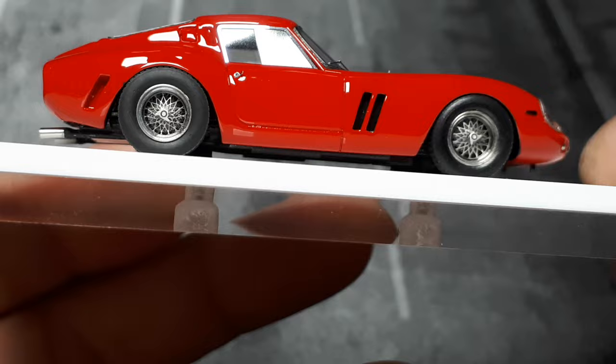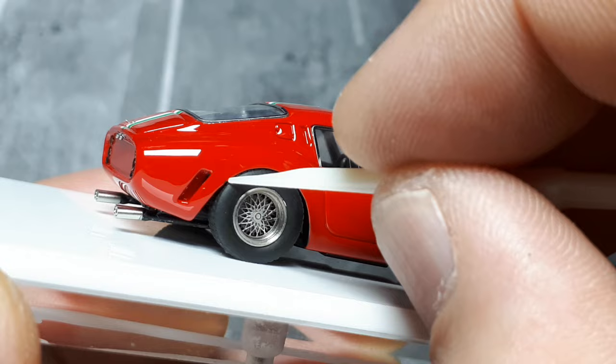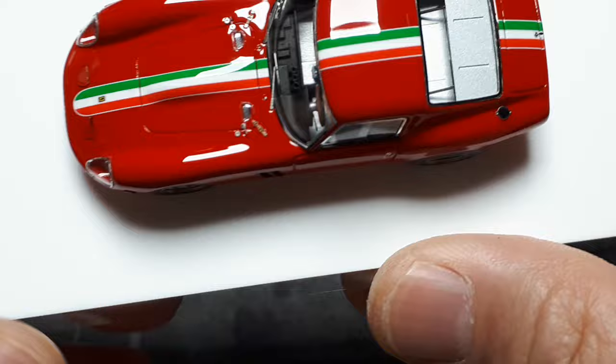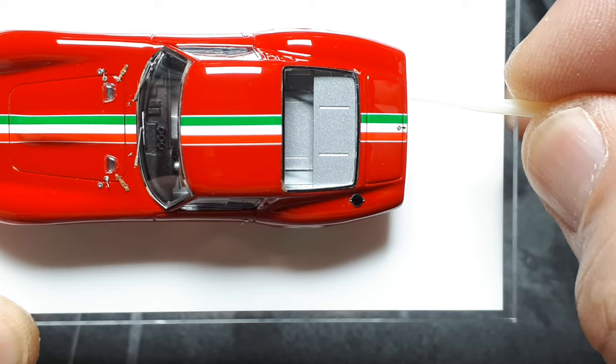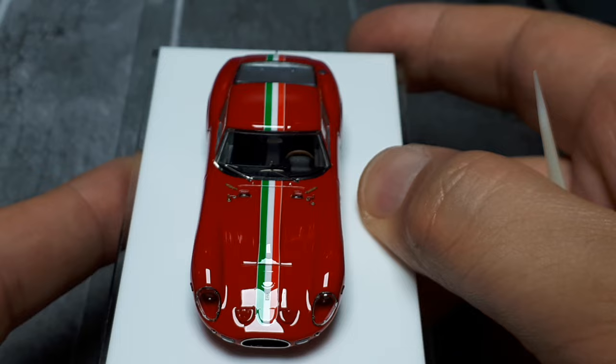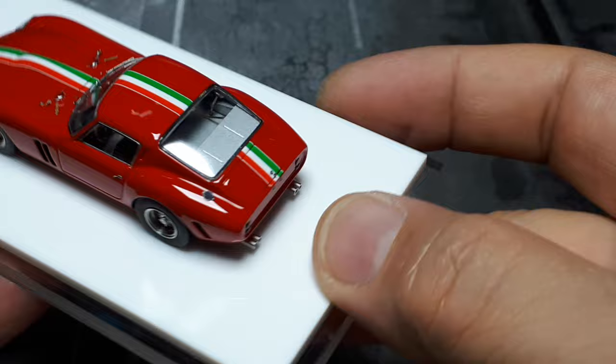There might be a blemish right here — hopefully that's just some grime. The only outside issue is possibly that this set of stripes might be a little off, but at least the Ferrari badge is centered in the white stripe. Looking at it, I do feel like that rear stripe might be a little bit off. Oh well — can't get it all perfect, I guess.